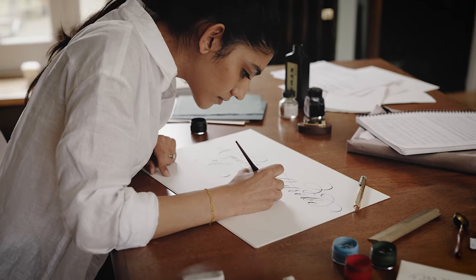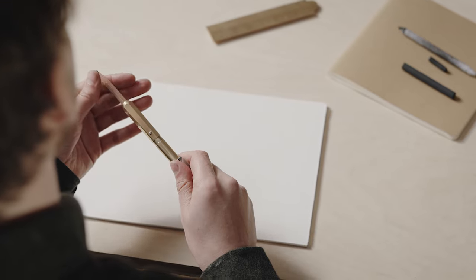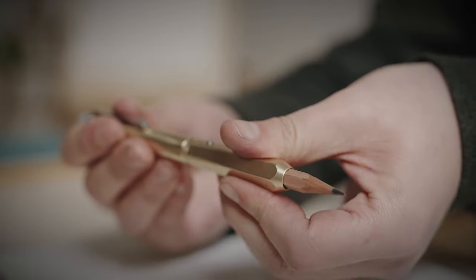Our stationery collection is defined by finding inspiration in everyday objects and bringing joy to simple moments. Maker's Cabinet has created the newest addition to our toolset, bringing extended function to the humble pencil.